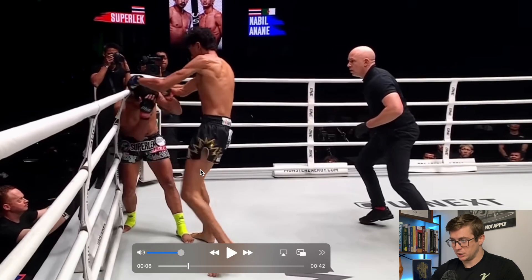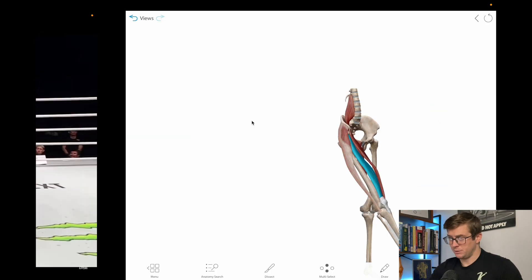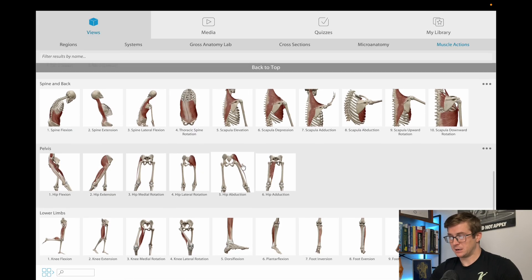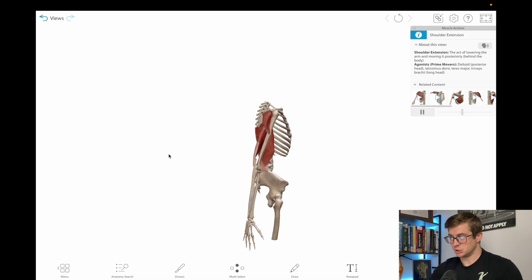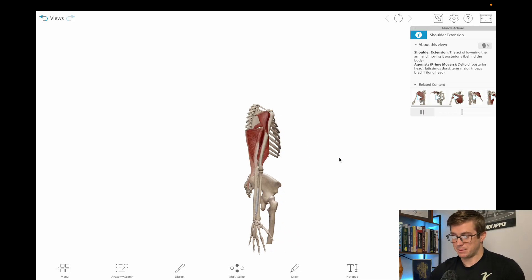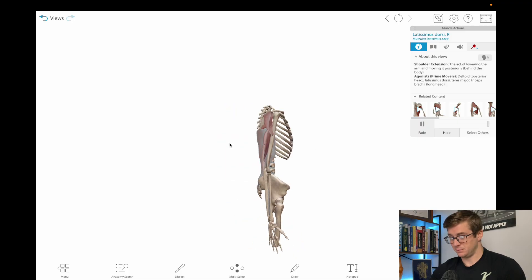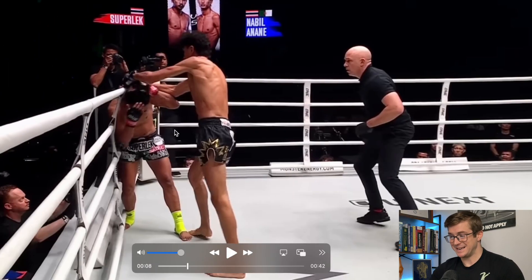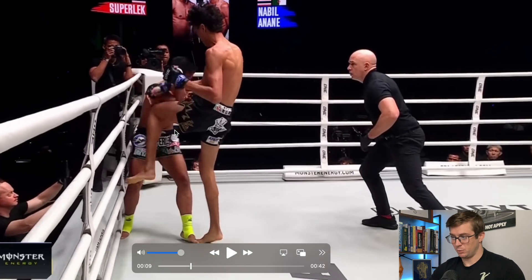Now let's look at the top of the body. The main thing we're going to look at is shoulder extension. Muscles like the tricep, the posterior delt, the teres major, and the lat are all involved in shoulder extension, helping him bring that clench and make him more powerful for the knee. Shoulder extension is just bringing the arm back behind the body from the neutral anatomic position. We can specifically see the long head of the tricep in Nabil Anand because he's so lean, along with the posterior delt, the teres major, and the lat — a big posterior chain movement as he pulls his head in for the knee. Very efficient and very powerful movement all the way through the kinetic chain.